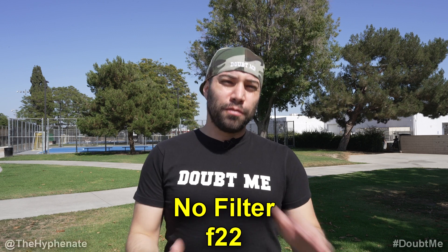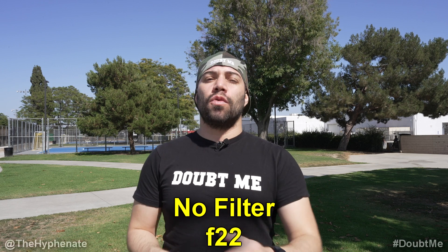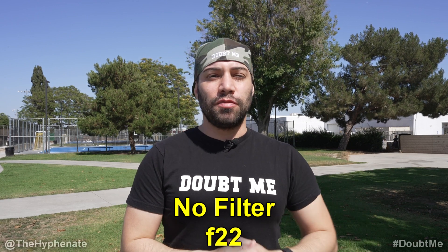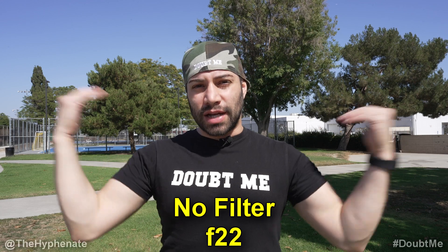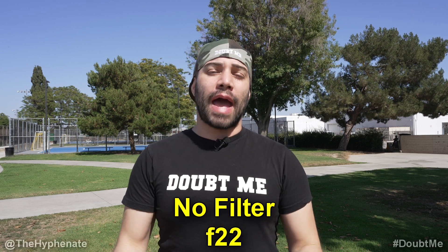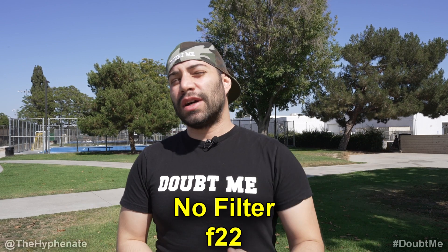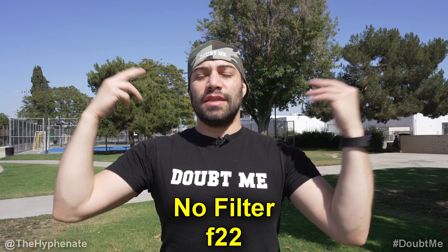Right now we're outdoors on a super bright day. I'm shooting at 24 frames per second, shutter speed 1/150th, and ISO at the minimum which is 100. The color balance is set to daylight. The lens I'm currently using is an f1.8. Right now we actually have to stop it down all the way to f22 because I'm using no filters — no ND filter on the front of the lens, no ND filter on the sensor. At f22 you are getting some diffraction, so you're losing some sharpness. If you have any sensor dust that's going to be noticeable, and you also start to lose the background blur from a wide aperture.